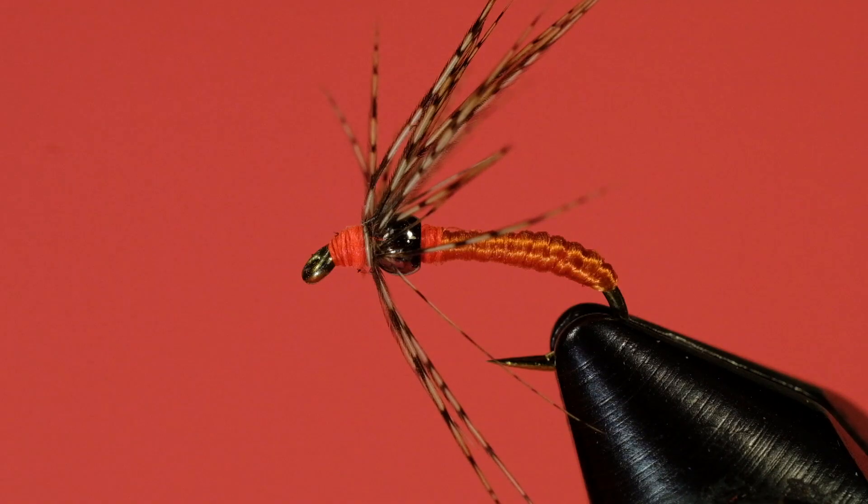The whole idea behind this fly, just like the caddis pupae, is you're going to use this fly more downstream. You might think of your point fly as the fly most likely to work in the upstream dead drift part of the drift. And then as you get downstream and the flies start to move and rise, this is where this fly is going to work.